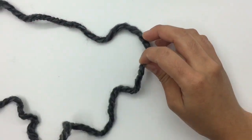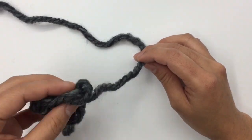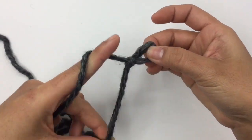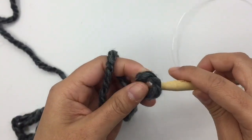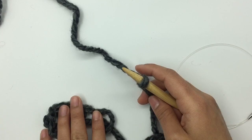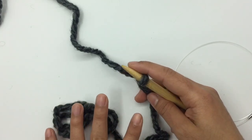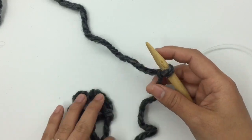First, I'm gonna make a slip knot. I'm gonna use long tail cast on, so I make sure I have enough tail before I make the slip knot. I make the slip knot and insert my needle into that loop. If you don't know how to make a long tail cast on, or how to knit, purl, or bind off, I have all video tutorials for that — I will put the link in the description below.